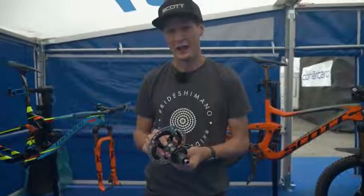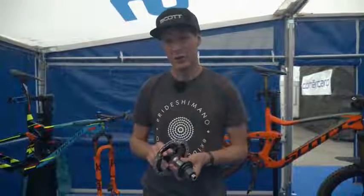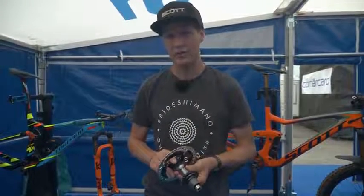So this is a brand new XTR hub. In this video, we're actually going to unbox the cassette and then show you how to fit it.